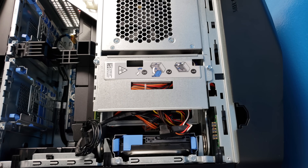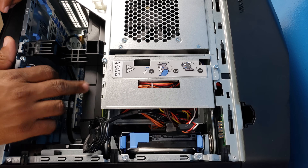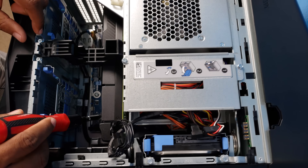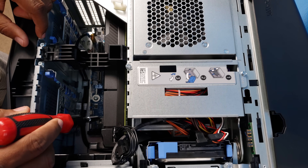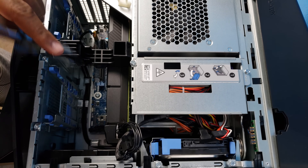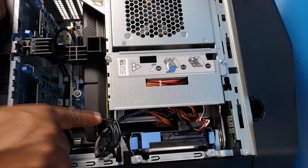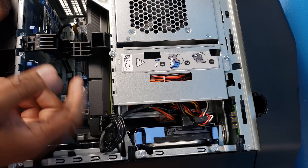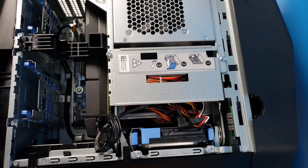This is my GTX 1070 graphics card, and right down here is the M.2 spot where we have to install our new SSD drive and remove the Intel Optane memory. We're going to take off the bracket, unplug the power cable to the graphics card, and lift it out so we can have access to the slot. Just be careful and make sure you have your screws.